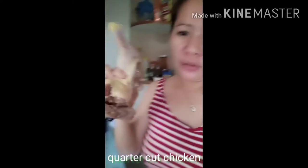I'm going to prepare — I'm going to prepare quarter-cut chicken. Here it is, guys.